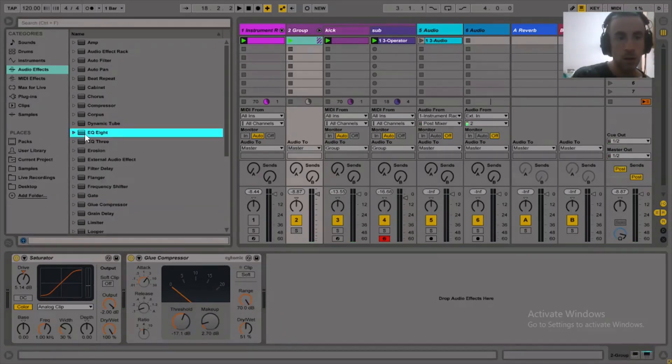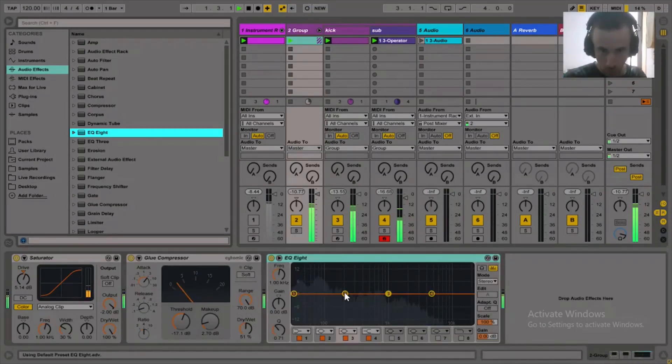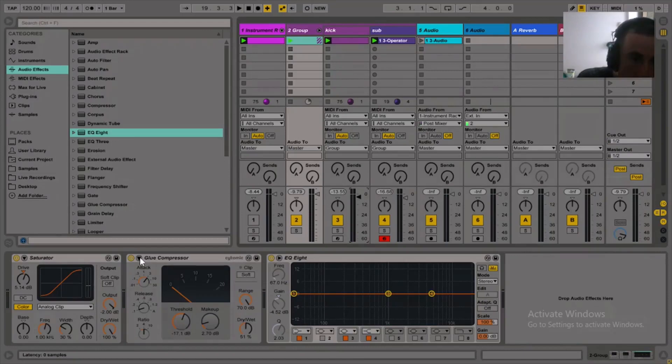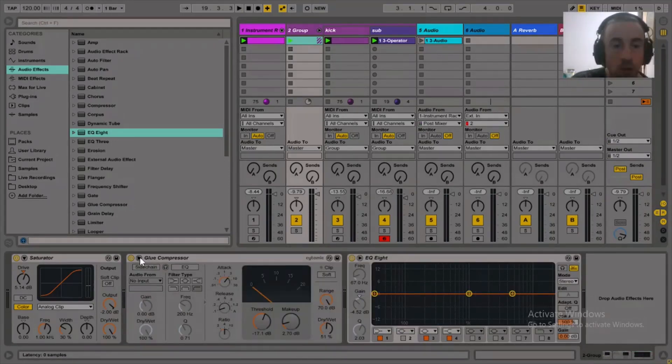A bit more EQ just to clean up any mud. I might turn the kick down a little. A good thing to do when using the sidechain compressor is to high-pass the input signal so that it's getting triggered by the kick drum and not the sub bass — around 80 hertz.